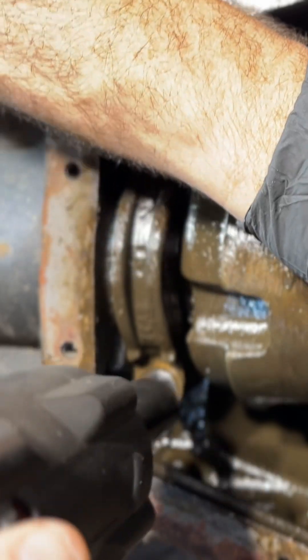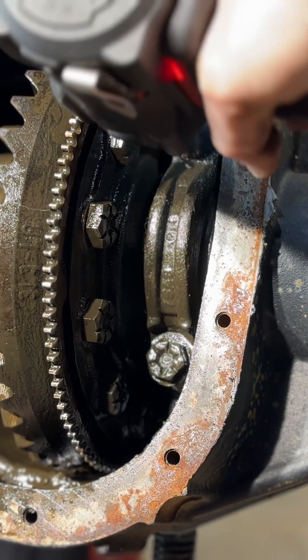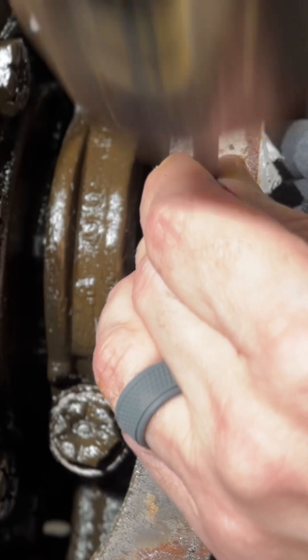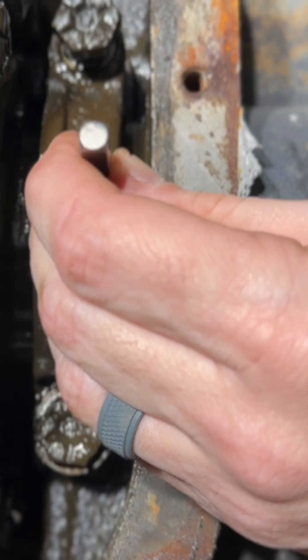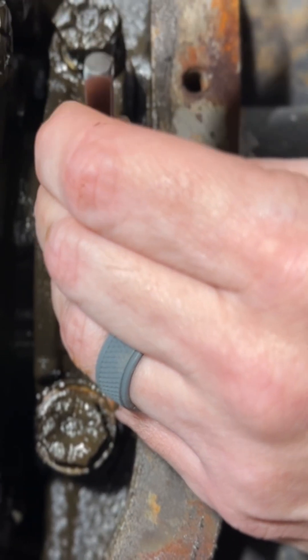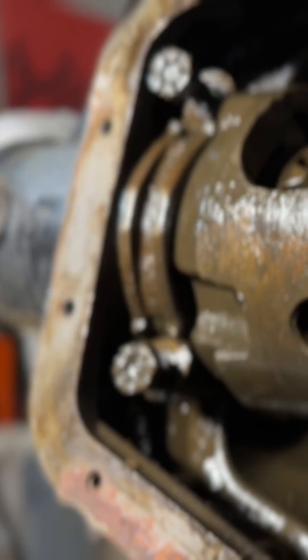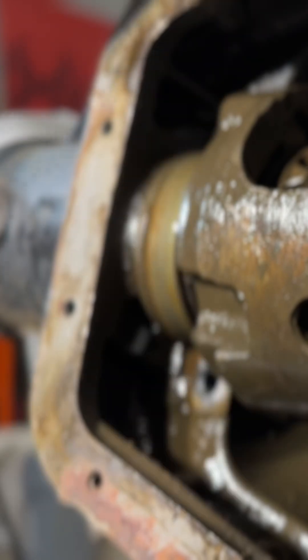We're going to loosen up the bolts so we can prepare the carrier for removal. Once we get that loosened up, grab your stencil and make a mark on the differential and the bearing cap so we don't mix up the orientation. It's important to keep the right side bearing cap and the left side bearing cap together with their shims.